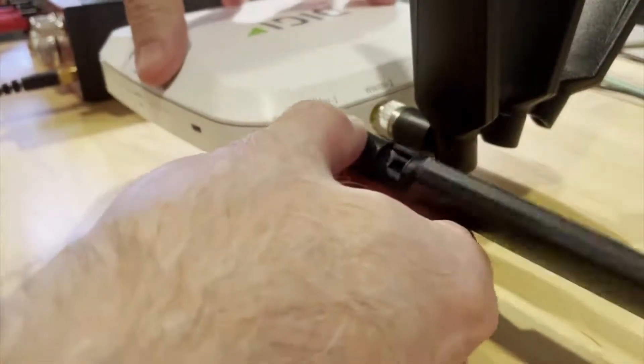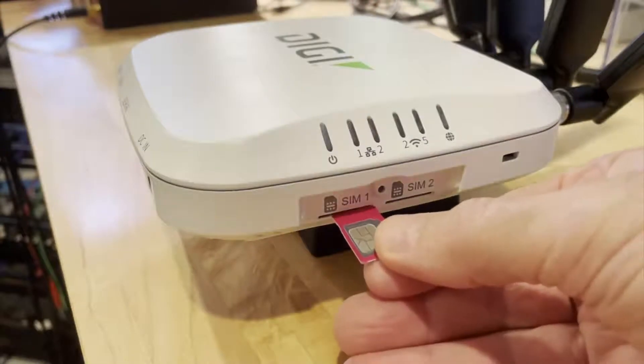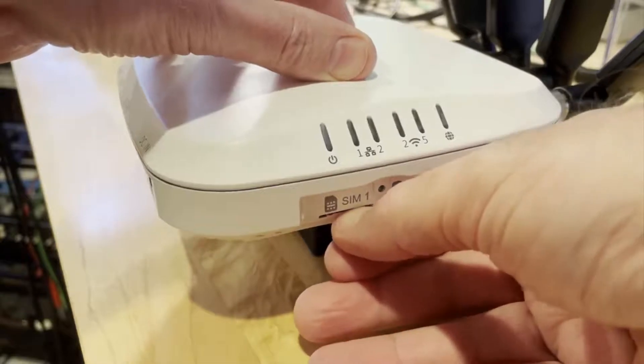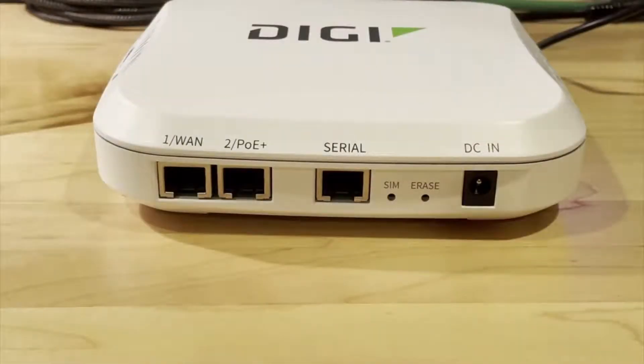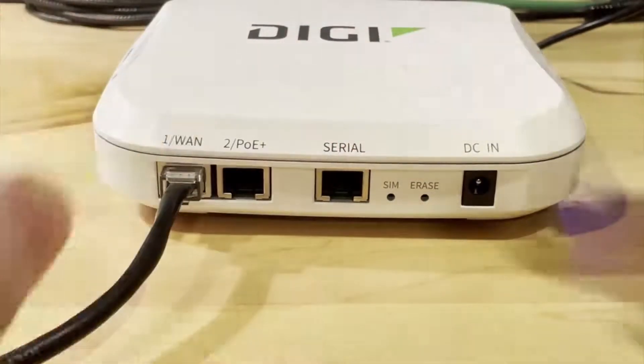To begin, install the cellular antennas and insert the SIM card. If you have a SIM that is configured with a custom or private APN, you may need to connect an Ethernet cable from a port that has access to the Internet to the WAN port on your router.